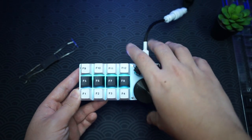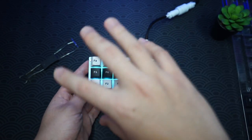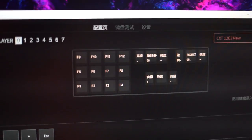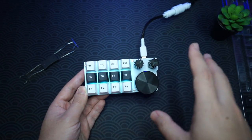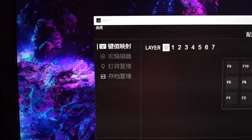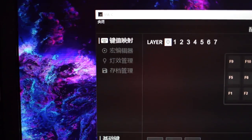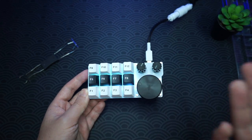I'll definitely be changing out the keycaps in the future, but for now it looks really nice. The software they provide is really good — you can configure literally everything on the board, from the 12 switches to the three knobs. It is in Chinese and I'm not sure if there's an English version, but it works really nicely when you download it from their website. And now it's time for a sound test.